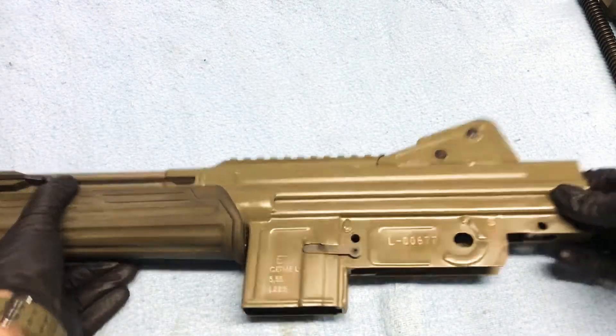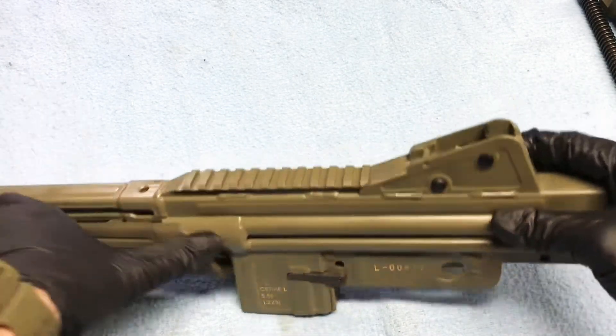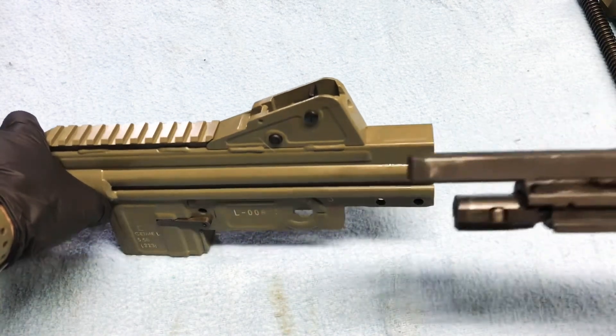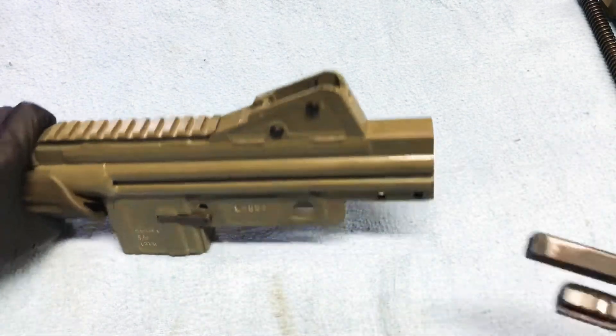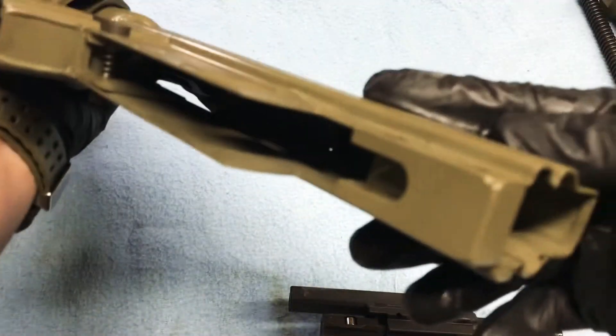Now you're left with your receiver. What we'll do is remove the bolt — we'll pull back on our charging handle and here's our bolt and carrier. Now your upper assembly is ready for cleaning.